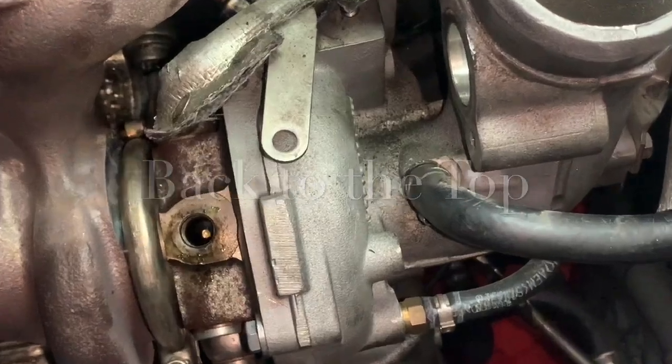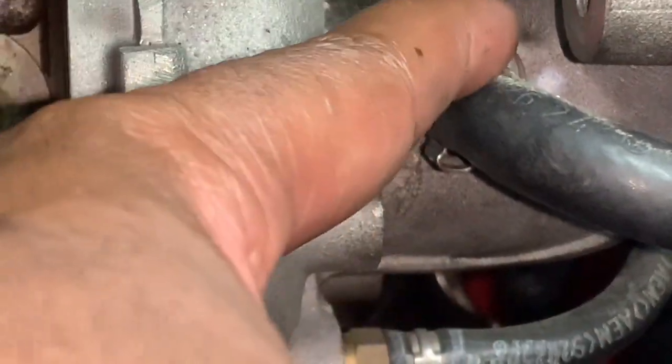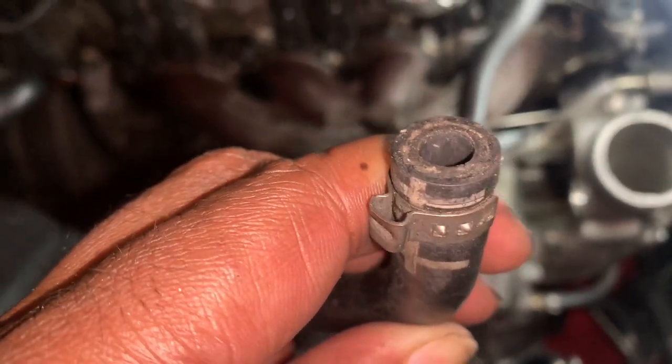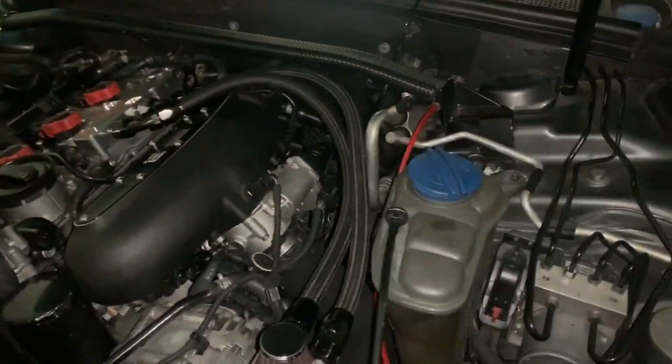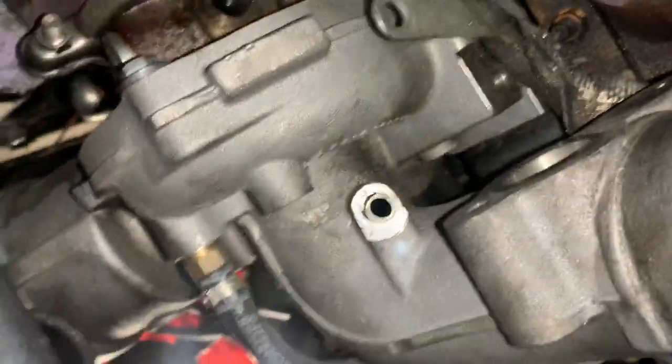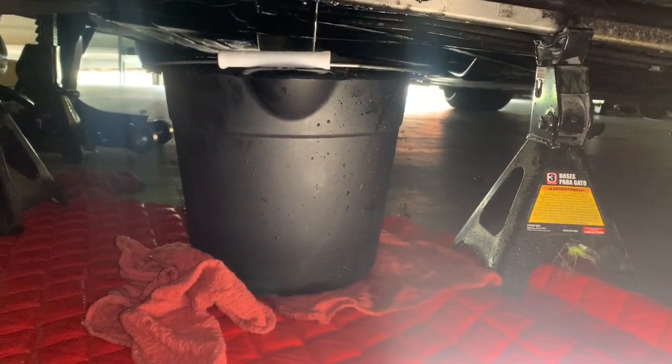Next, I need to remove this line from the turbo. These are one-time-use clamps, so I'm going to take this off and put a traditional clip on afterwards. I just pulled it really hard and it came off — now I can get to everything better. Quick FYI: once you loosen that coolant bolt in the corner, all of the coolant is going to leak out of the car, so make sure you have a bucket ready to catch all the coolant and any other fluid that drops.